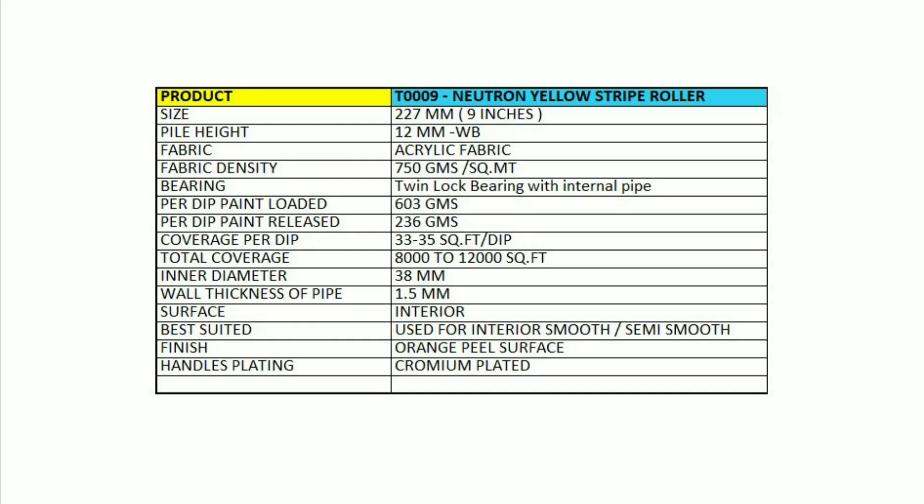Product Code T0009: 9-inch roller, 12mm pile made of acrylic fabric, 750 GSM, with chromium plated handles, twin lock bearing with internal lock. Per dip releases 236 grams, covering 33 to 35 square feet per dip.